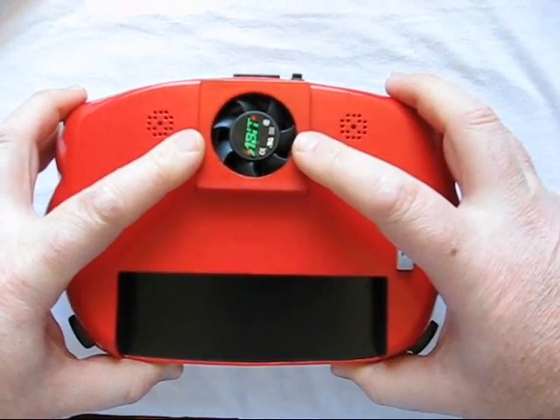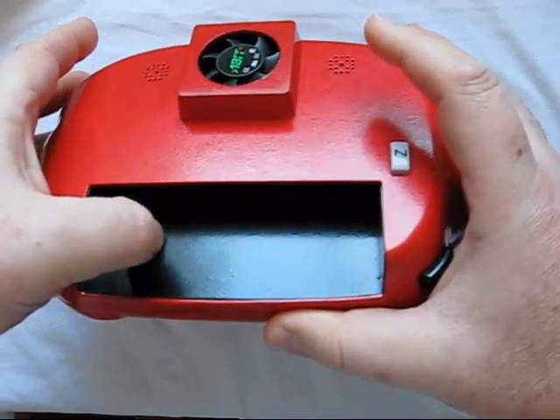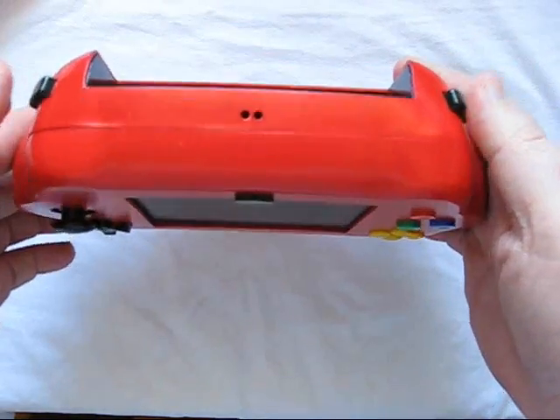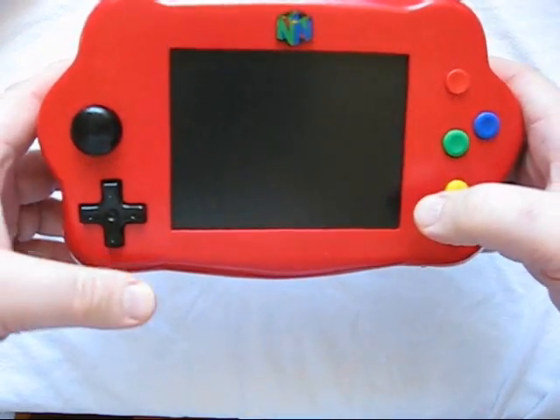I put in a fan to keep the system cool, hence the two little holes here for the warm air to go out. The cartridge port goes inside here. There's a separate Z button, shoulder buttons, start, A, B, C buttons, joystick, and D-pad.